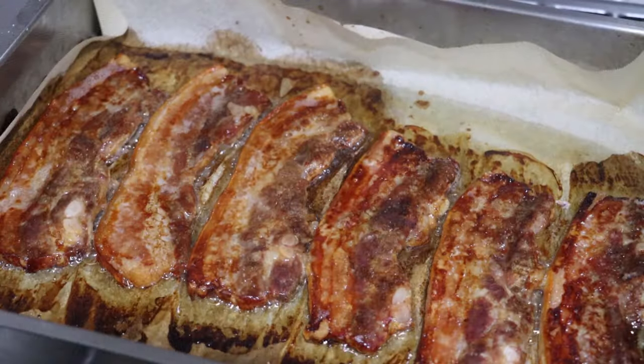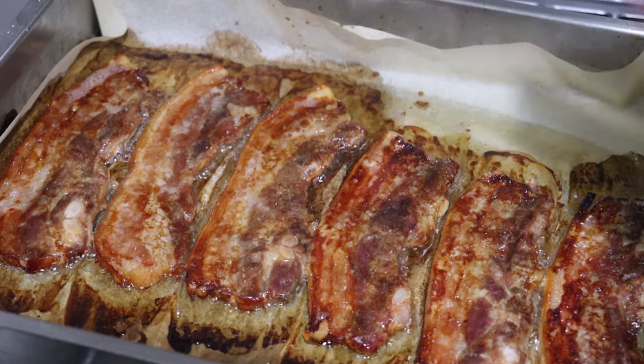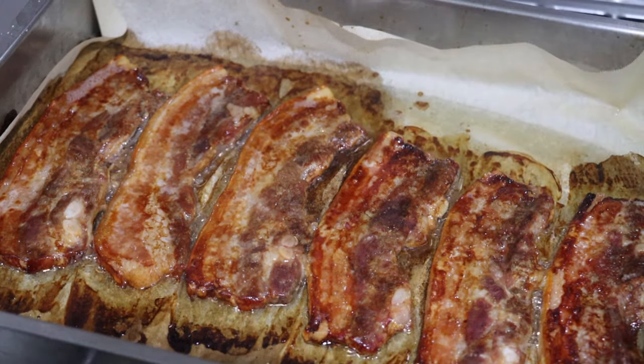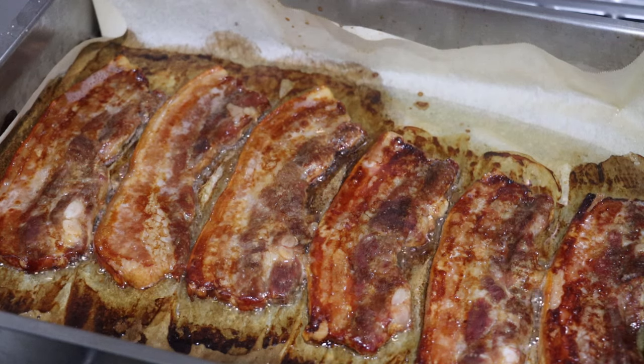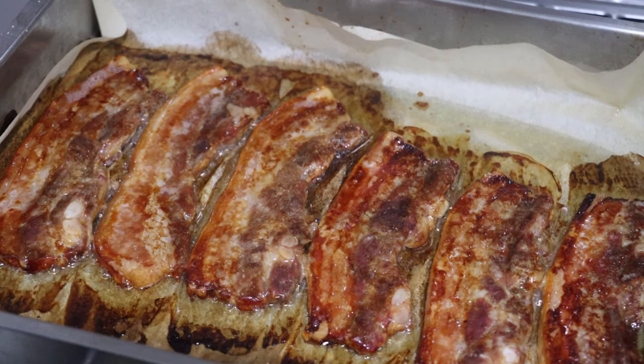My oven is perhaps not as hot as some, so this was closer to an hour. Now we're going to let this sit for about 10 minutes while I make the sauce. As it cools down, it may crisp up a little bit.